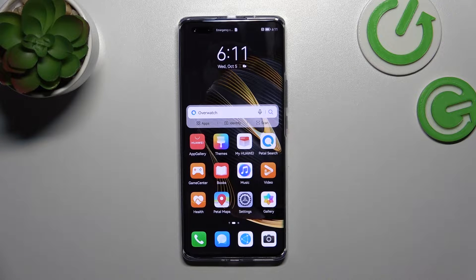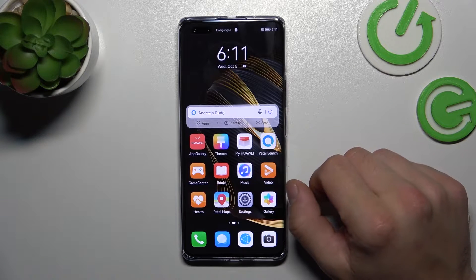Hello, in front of me I've got the Huawei Nova 10 Pro. In this video I'll show you all unlock methods.